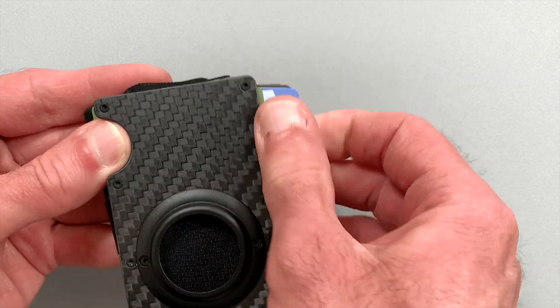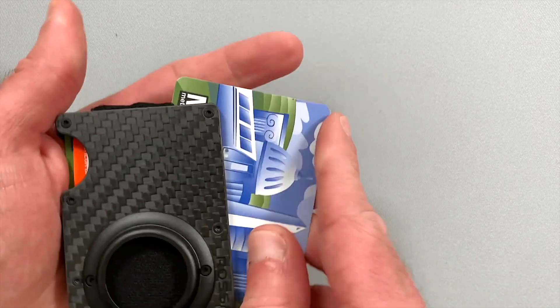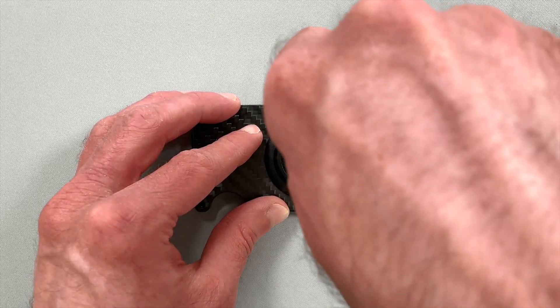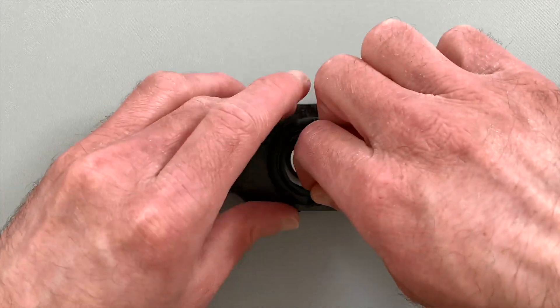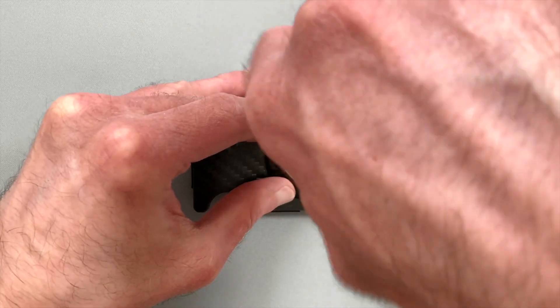As you can see, accessing any card is quick and easy. And thanks to the special place for AirTag, you can track your wallet anywhere with your phone, which is very convenient and greatly reduces the risk of losing your wallet.